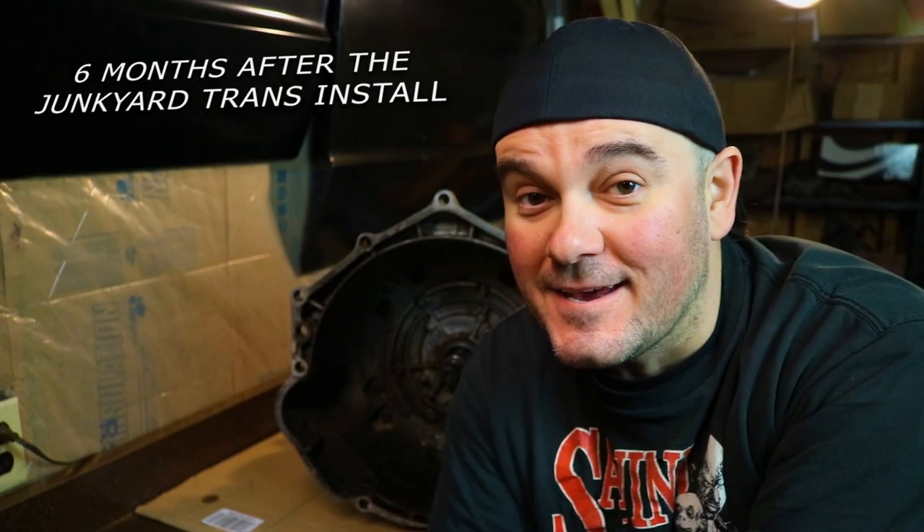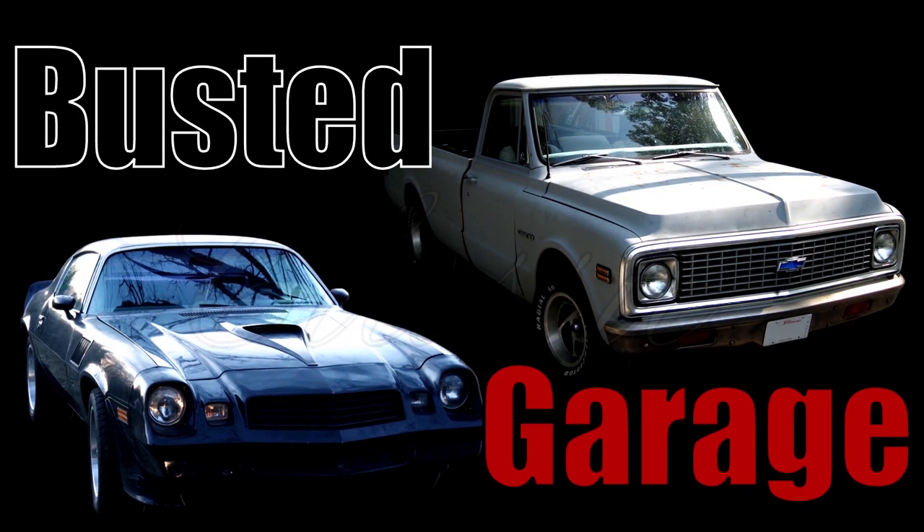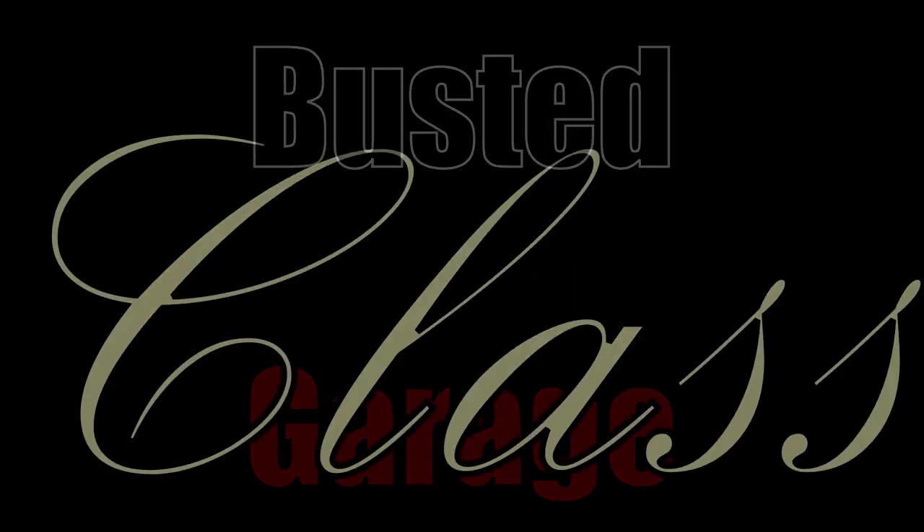Somebody had the bright idea to take a car that has one and a half gears and drive it to Tucson, Arizona — about 1800 miles — to Roadkill's zip tie drags. That's why the transmission is behind me: we've got a 4L60E to rebuild, do some legitimate burnouts, and then get on the road to zip tie drags.